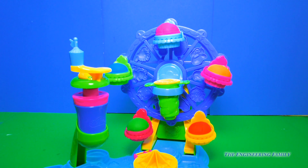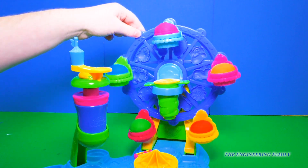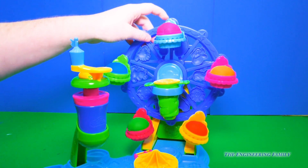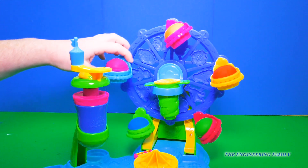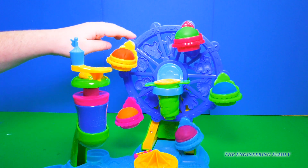And now we have all of our cupcakes on the Ferris wheel. It does look like a Ferris wheel because it's carnival themed and it spins. Hopefully we won't knock off any of our cupcakes — but yep, here we go. See, look at that. That's awesome.